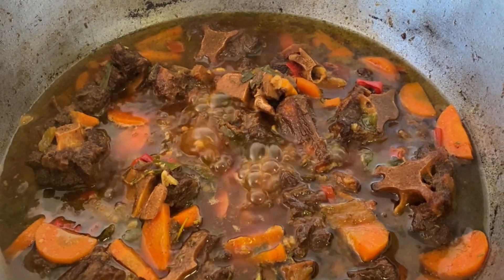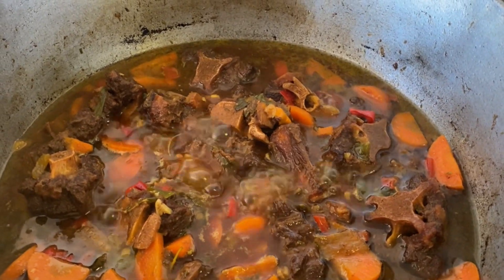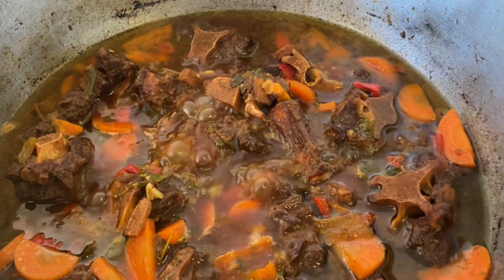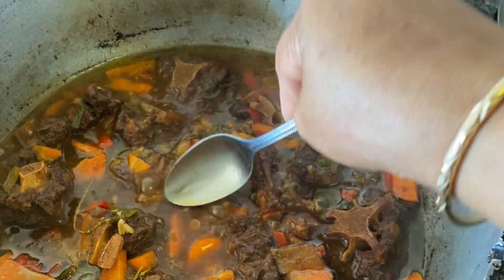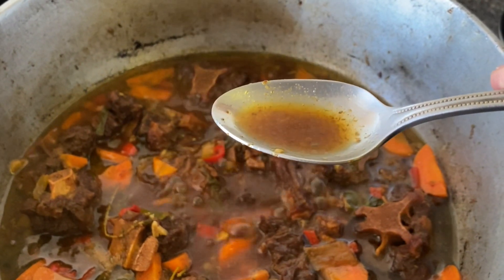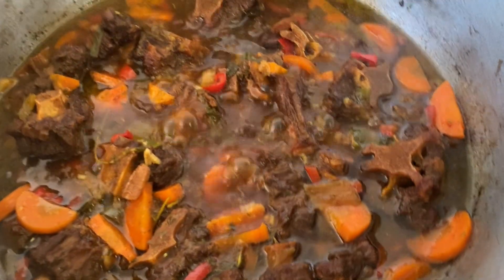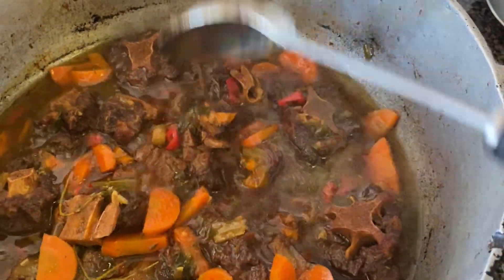It's now 10:45 a.m. I want to taste it because I'm cooking this for someone and I want to make sure it's not too bland — that it has enough salt. I'm going to taste just the gravy, because that will tell me if there's enough salt. Yes, it's not too salty, it's very tasty.